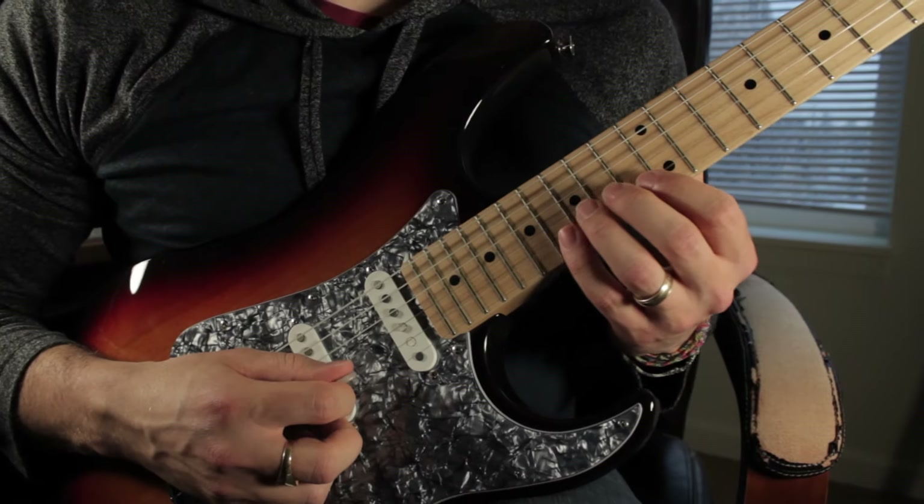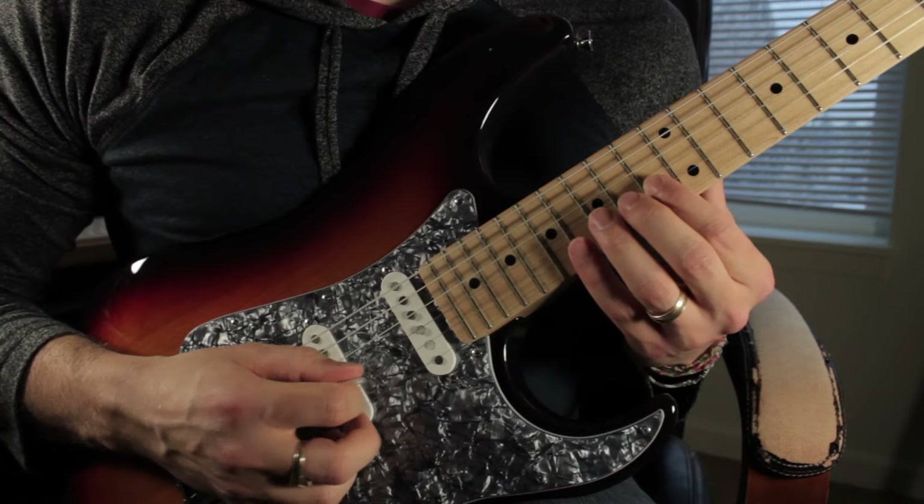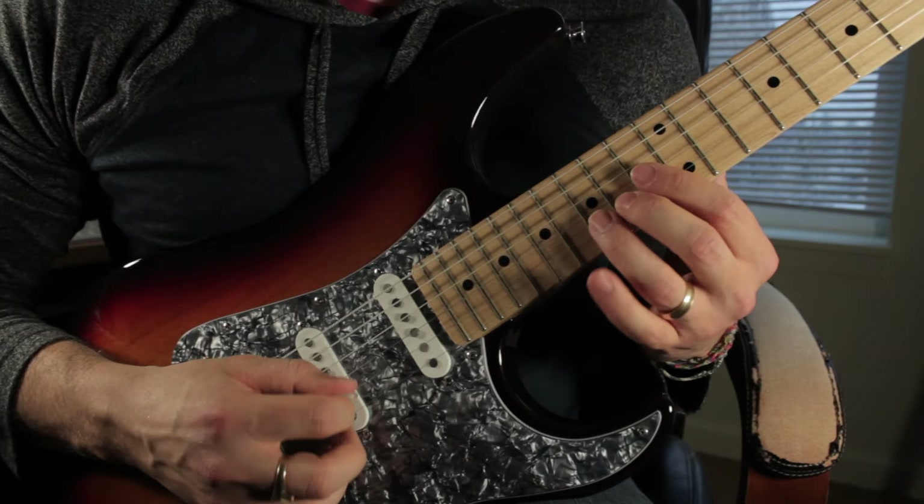We move up to the B string and we start on the 13th fret, and we play the 13, the 16, then back down to the 13 again. 14, 15, 16.